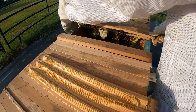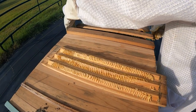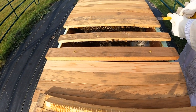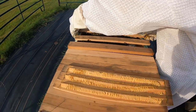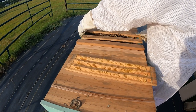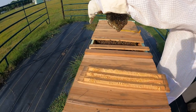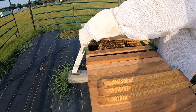Oh yeah, they are on the last one. Let's see what we can see in here. Is this the first time we've checked on them? Probably the second or third time coming back out. Holding that straight comb — so far so good.